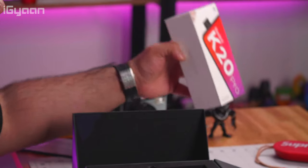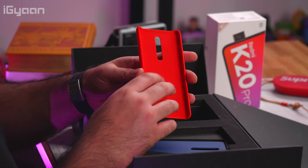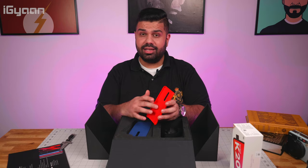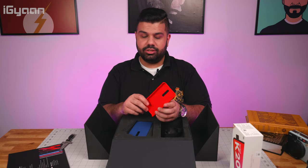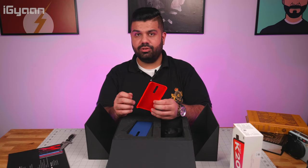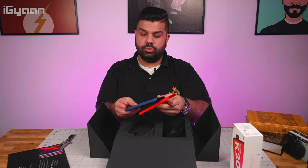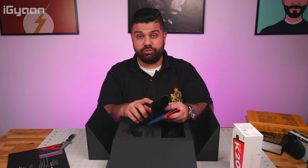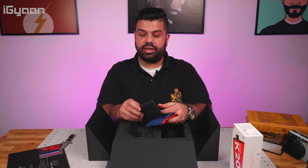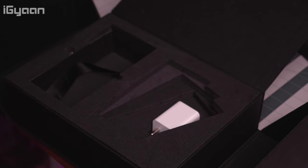Setting the phone aside for a moment, going further into the reviewer's box we have cases — similar to OnePlus's red case, we've got a silicone case with a felt lining on the inside to protect your phone, very similar to what I've seen with the iPhone. It's available in blue as well, which is a nice color. There's also a black case inside the box, but that one is plastic and not felt-lined.